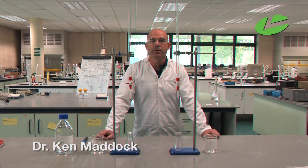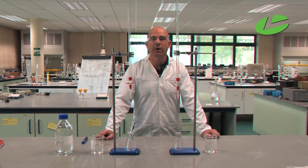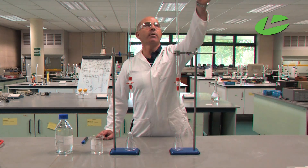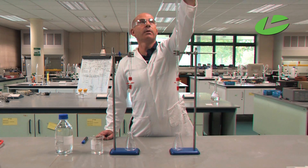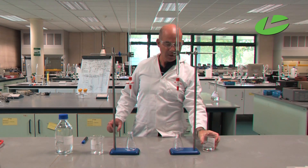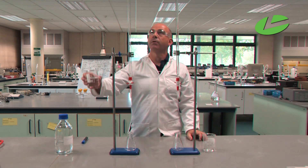When doing the clove oil extraction, it is beneficial to students to demonstrate the polar and non-polar natures of water and cyclohexane. What we need is a burette full of water and a burette full of cyclohexane.